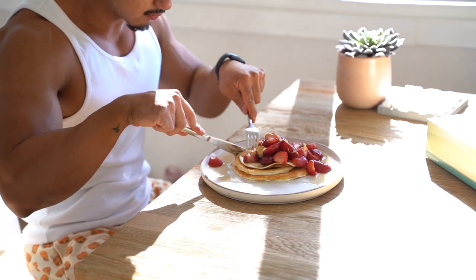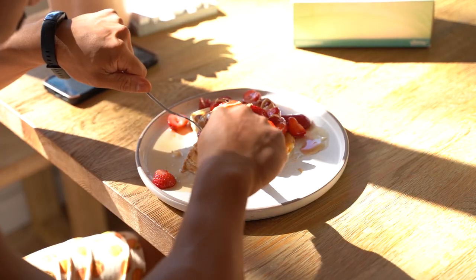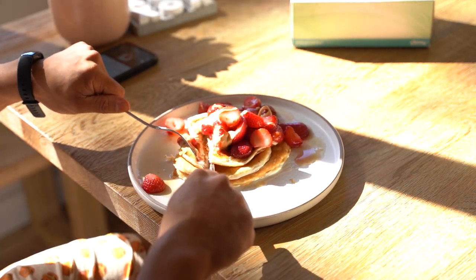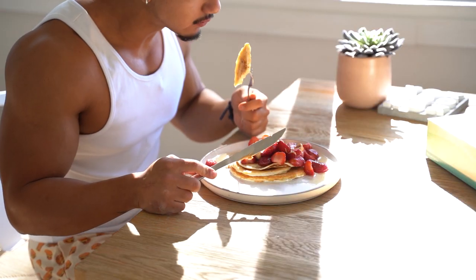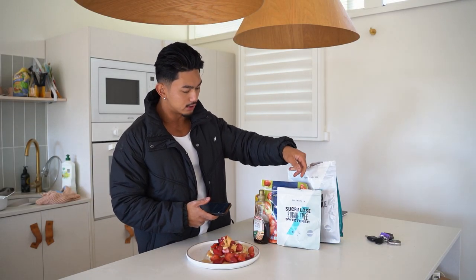You can add low-calorie ice cream on top if you have the caloric budget. This is not sponsored at all — MyProtein reached out in the past, but I decided to work with All Star Nutrition. I just genuinely like using their pancake mix. I ordered like five kilos with a wide variety of different flavors. At the time they only had unflavored, and that's why I use the sugar-free sweetener as well.